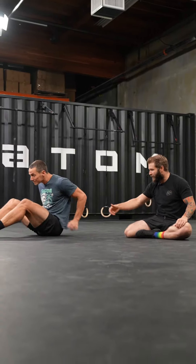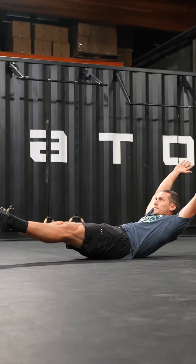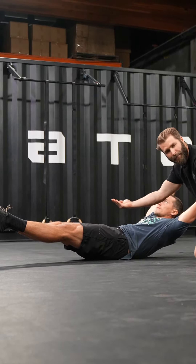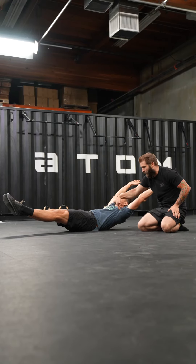Our demonstrator is going to lie on his back, put his feet together, and assume a leaf spring position. He's going to lift his shoulders off the ground, lift his legs up off the ground, while trying to pull his belly button back down towards the ground — creating the general shape of a leaf spring.